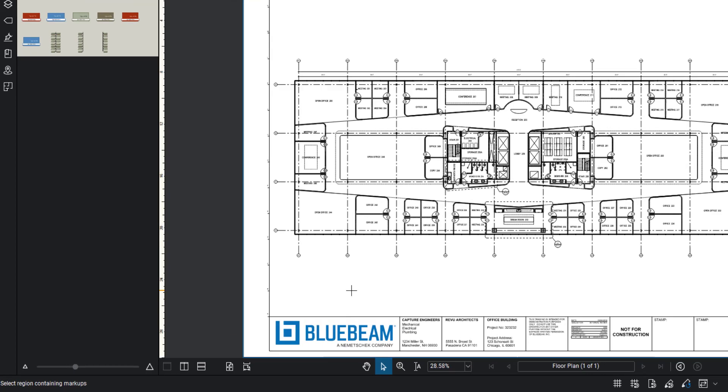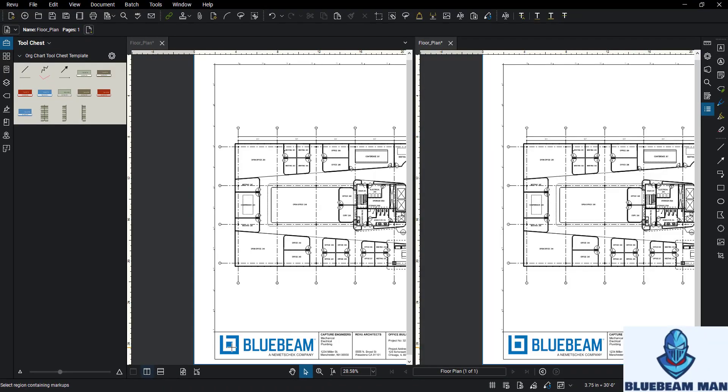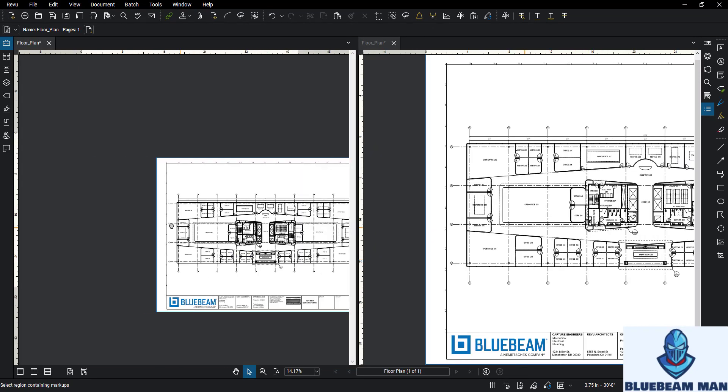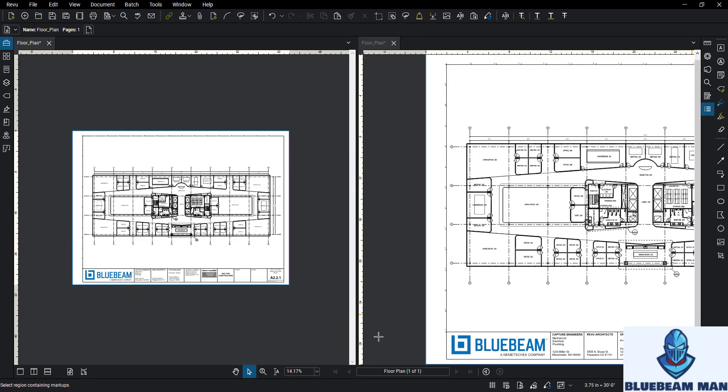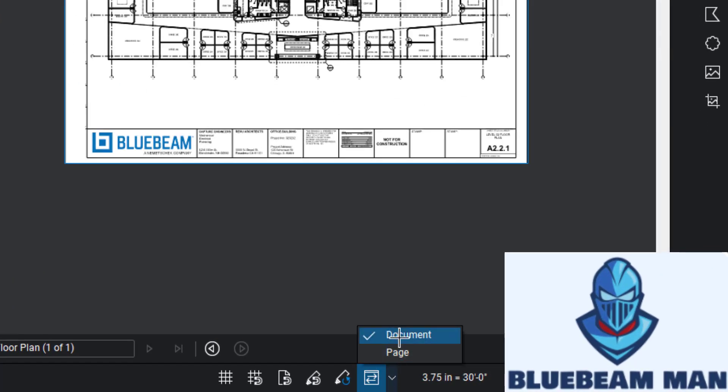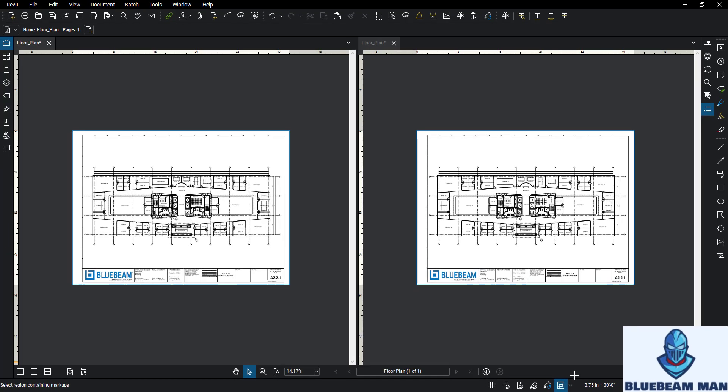Not everyone knows this, but down at the bottom left you can click on this little icon here to split the screen. If at any time you want to review two different drawings at the same time, there's a button down here - these two little arrows - and if you click on it and click 'document' or 'page', if it's the page, the pages have to match the same size. Most of the time it's useful when there's a change order on the right, or some kind of change to the drawing, and you want to make sure it's in the right spot, or you're transferring markups from one to the other.